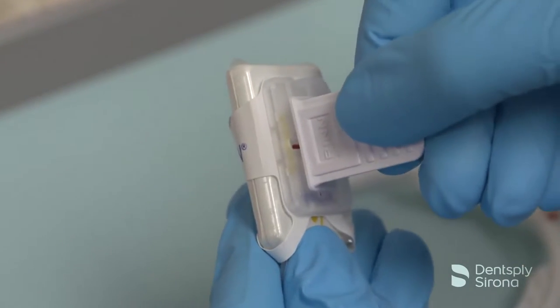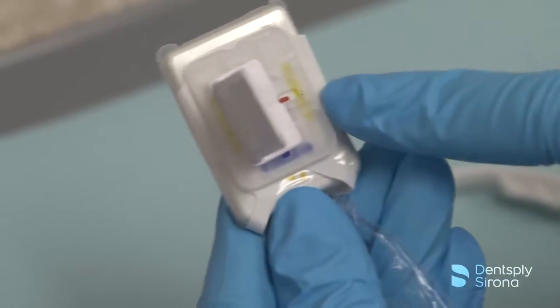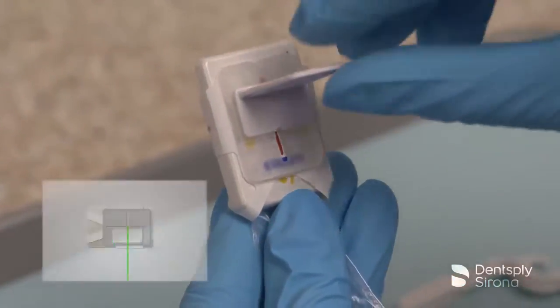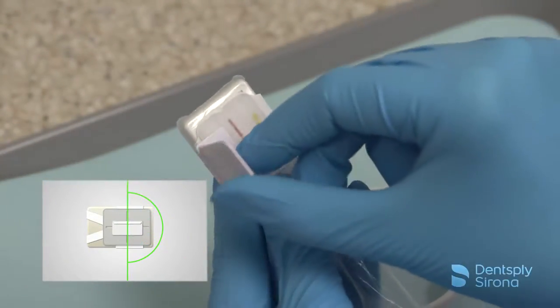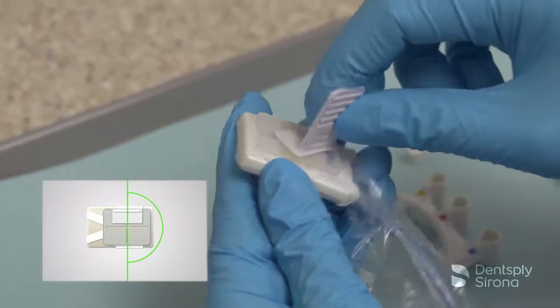The bite piece can rotate anywhere on the base. Before moving the bite piece to the next position, it is easiest to fully rotate it 180 degrees. Always go back to the center or neutral position before moving to the next area.